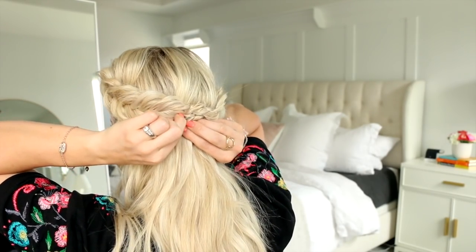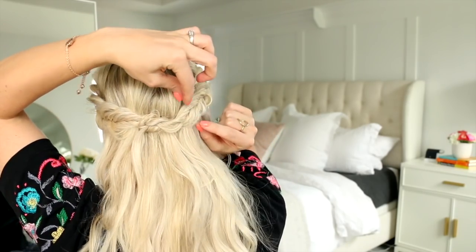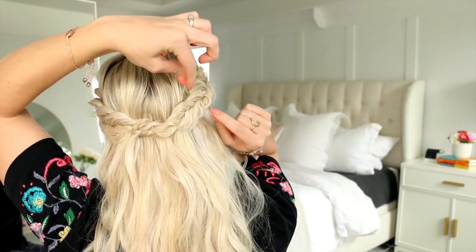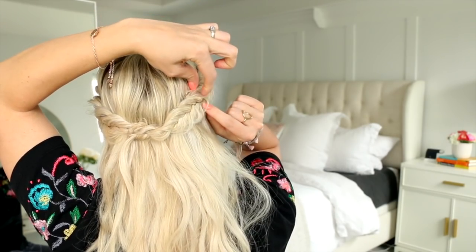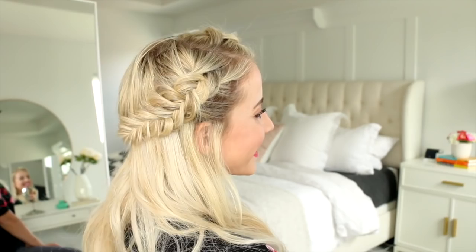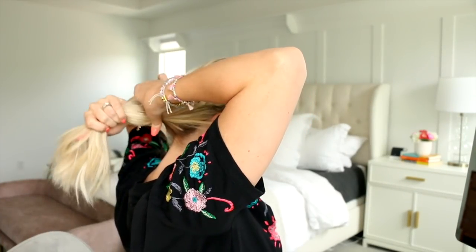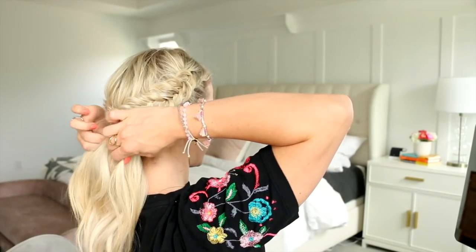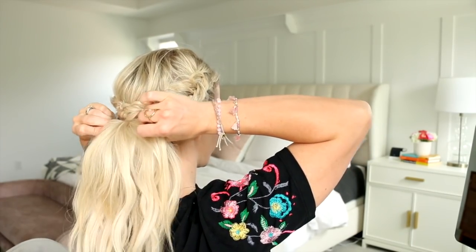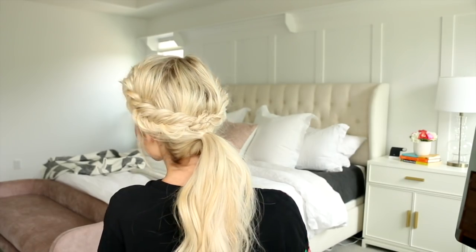Now we're just going to slide in a bobby pin or two to make sure this crown braid is secure. If you need more grip, crisscross the bobby pins underneath the fishtail braid. I like to spread apart the fishtail braid even further — and voila, this is a gorgeous fishtail crown braid, and that's hairstyle number two! For hairstyle number three, we're just going to put the curls up into a low ponytail and cinch it up so the ponytail hides underneath the fishtail braid.